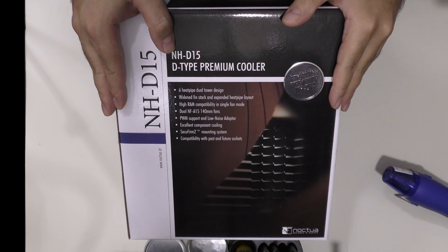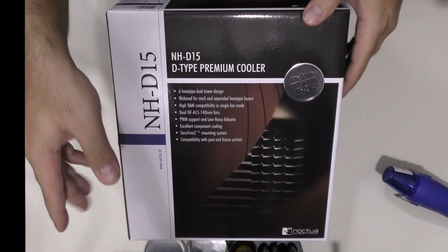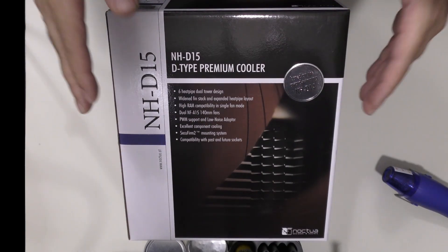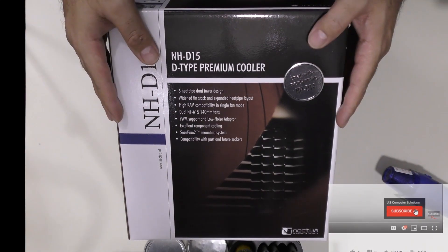Hello everyone and welcome to US Computer Solutions for another how-to tutorial. My name is Joey. Today I'll be showing you how to set up the NH-D15 premium CPU cooler. I'll also leave a link in the description below if you are interested in buying one. For those of you who are new to this channel, we perform how-to tech tutorials to help you in the tech world. If you haven't already subscribed to our channel, please consider subscribing.